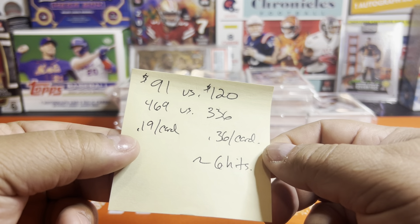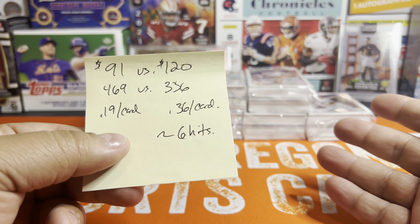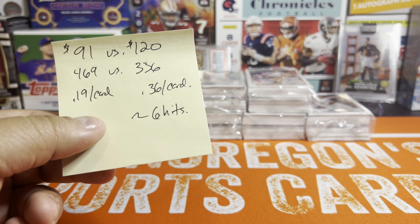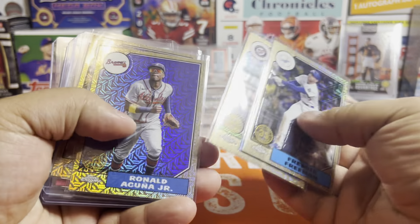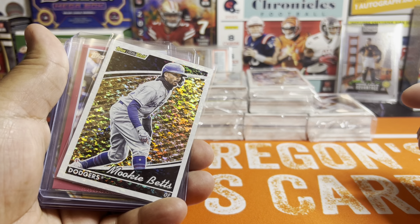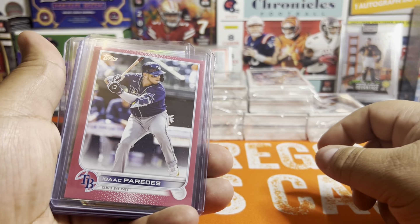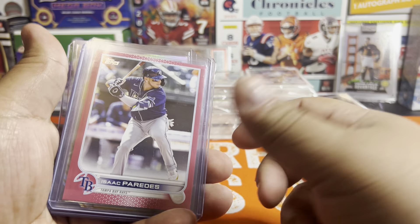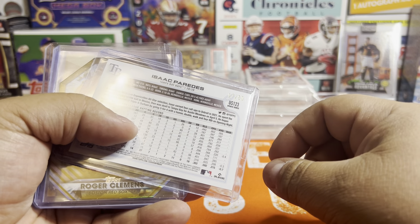So you're paying 19 cents a card versus 36. I wanted to compare the hits I got today from my hobby box — I call it like six-ish hits. So here they are real quick. Obviously the four mojo cards — nothing crazy there, all vets. We only got one black gold, which I was surprised at out of a hobby. I was expecting at least two. We did get a Mother's Day hot pink Isaac Paredes — not the biggest name.